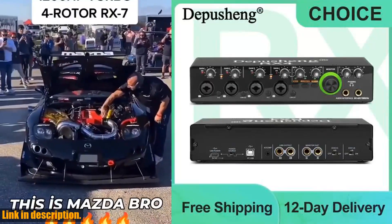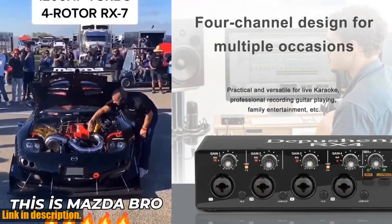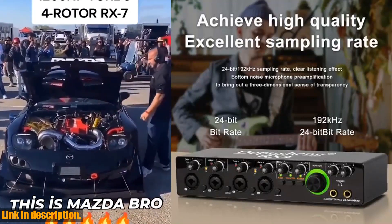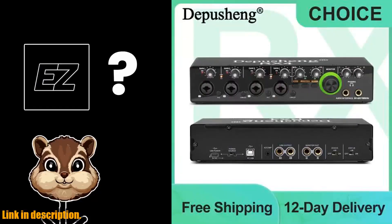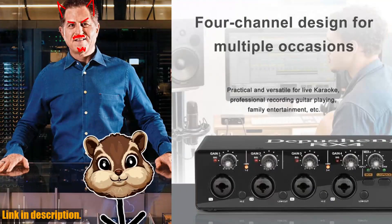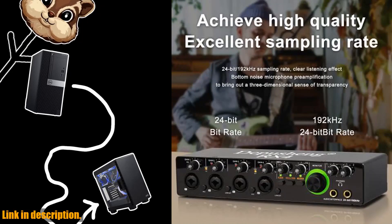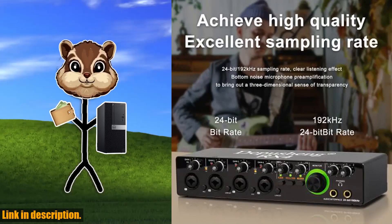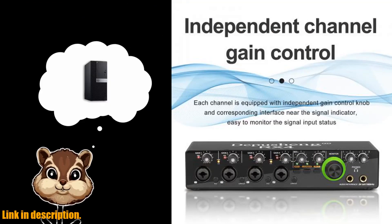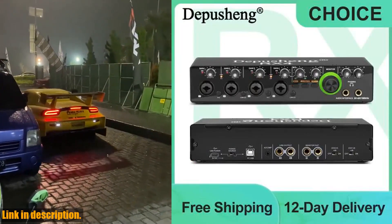Hey there, welcome back to another exciting review video on our channel. Today, we're taking a deep dive into the Depution RX4 Sound Card AD Converter. This little powerhouse of an audio interface is an absolute game-changer for anyone looking to elevate their recording game. Whether you're an aspiring musician, podcaster, or content creator, this device has got you covered. Let's talk about the features that really make the Depution RX4 stand out. First off, we've got professional 24-bit/192kHz high-fidelity sound quality — studio-grade audio resolution that captures every detail of your recordings.